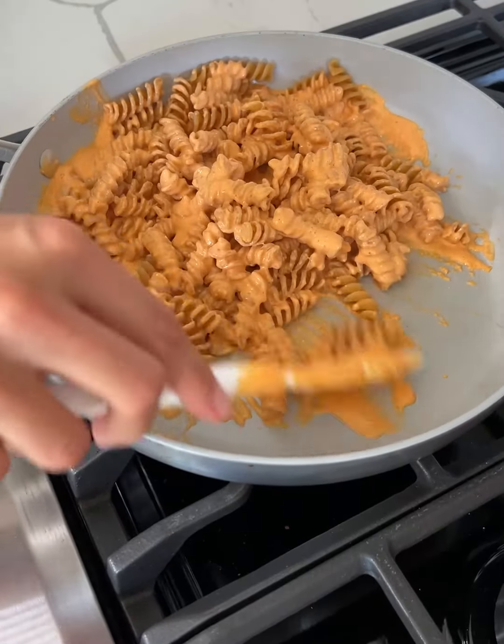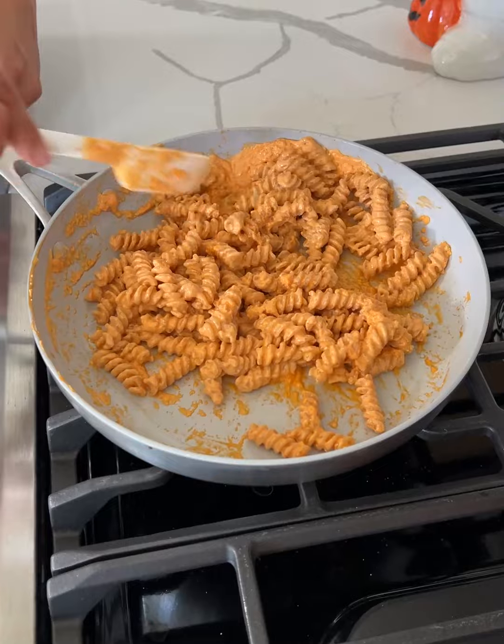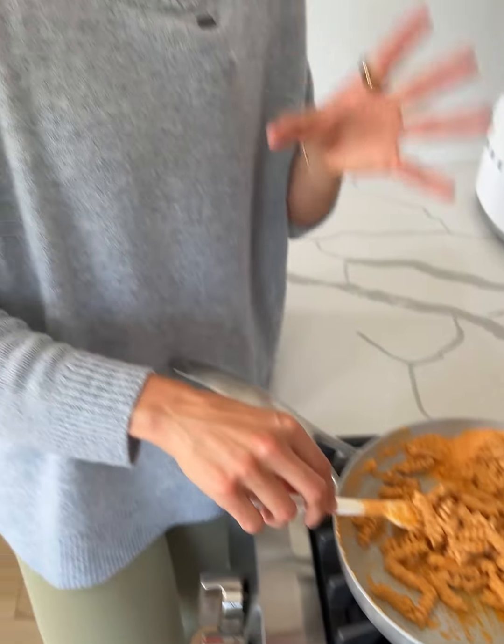Look at how good this looks. It's such a creamy, delicious meal, but it's a lot lighter. It's higher in protein, and in my opinion, the cottage cheese adds such a good, creamy, cheesy flavor to just regular, boring pasta sauce.